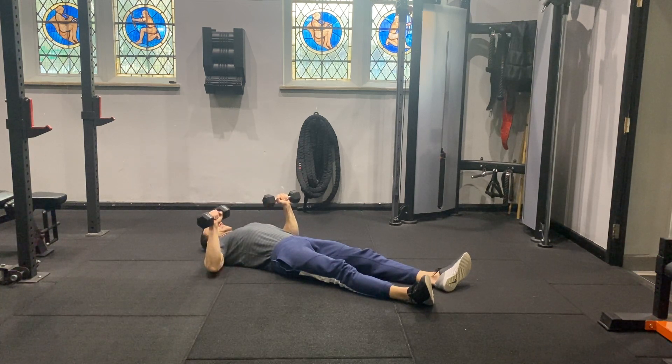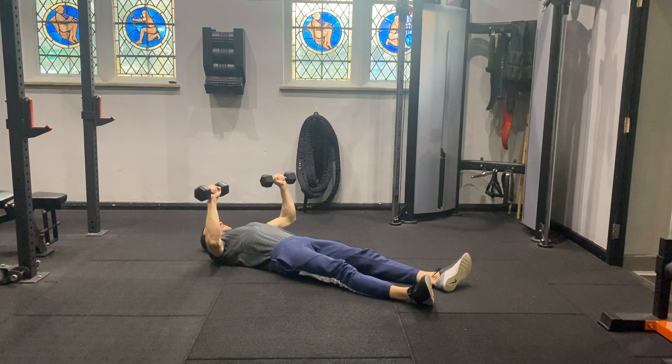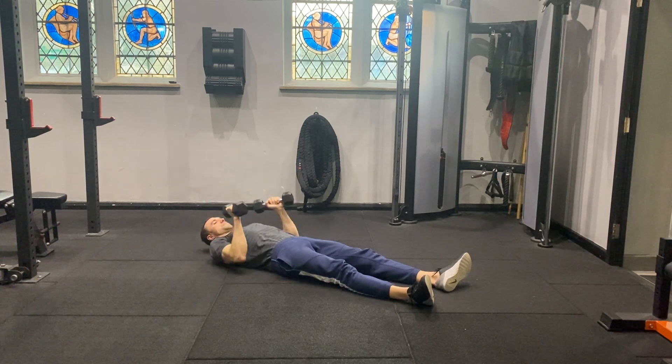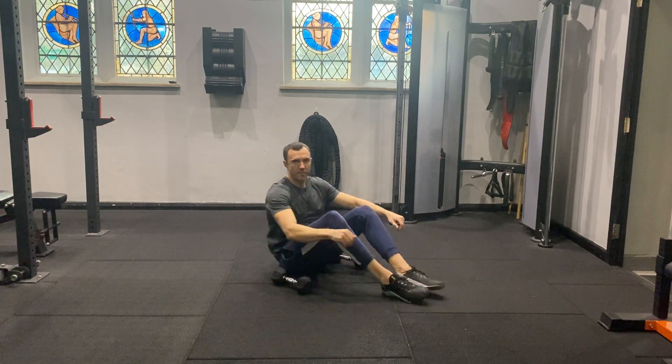Elbows should be down at around 45 degrees from the shoulder. That is dumbbell floor press.